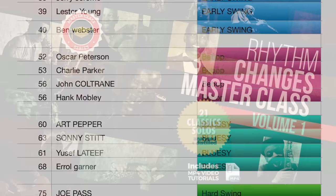Check out the Rhythm Changes Masterclass for the full tutorial, sheet music, play-alongs and loads more. If you enjoyed the video, please be sure to like and subscribe — that way I'll be encouraged to make more content. Cheers.